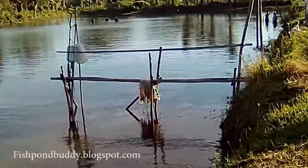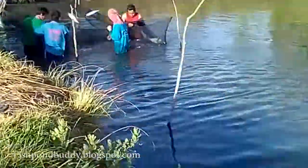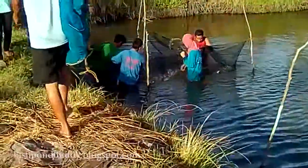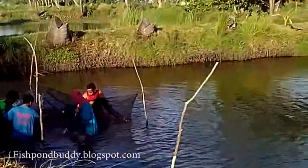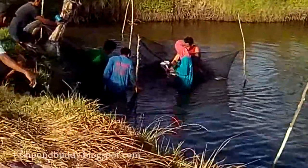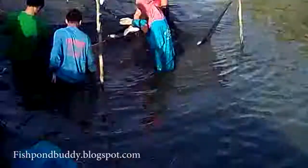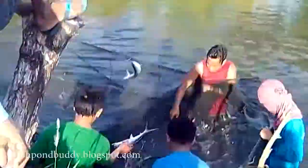This is the second round of the kalokor. Let's get closer to the sorting net. In local dialect, we call the sorting net the saplar. Let's check out the size of the bangos.